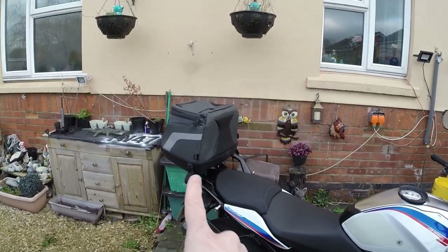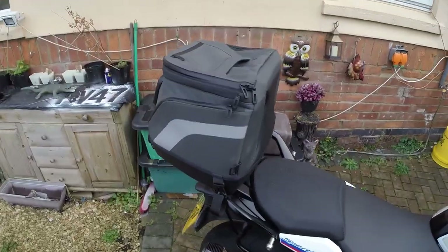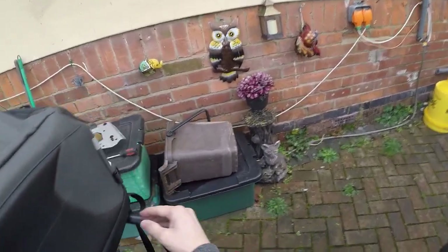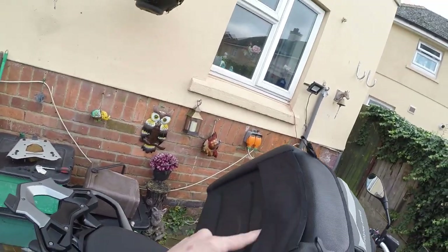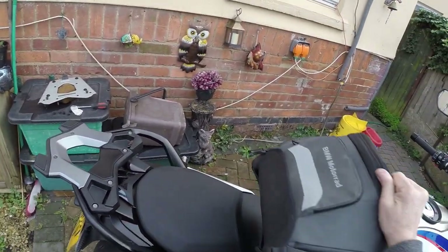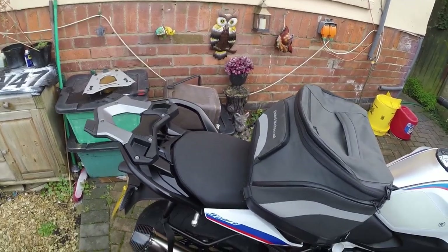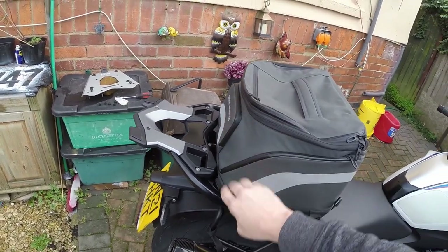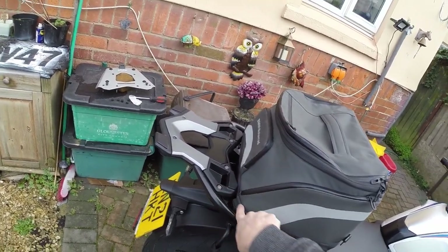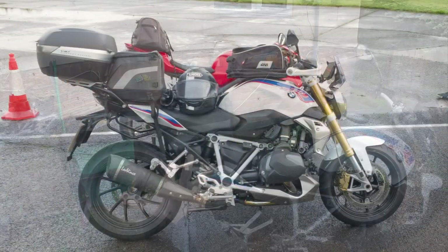Now if you don't have a rack, you can put this on the seat. If I remember rightly, this will just about fit under the back of the seat as well for a little bit more security — but I'm not 100% sure. I can't get the bag far enough back here with the rack on to tuck it under the rear of the seat.